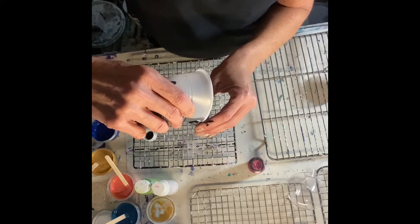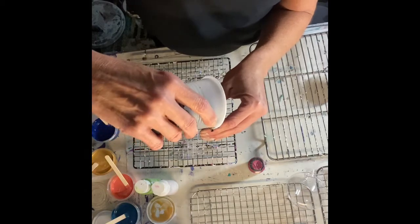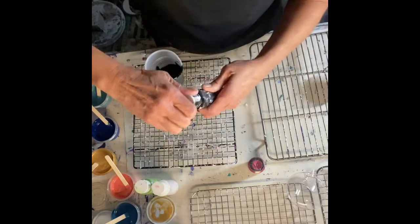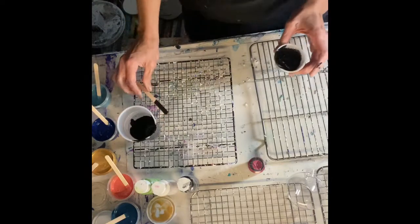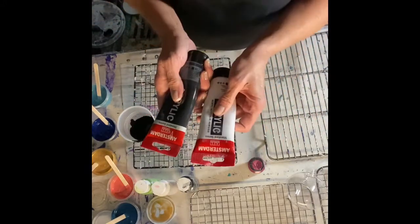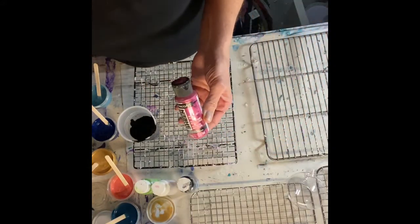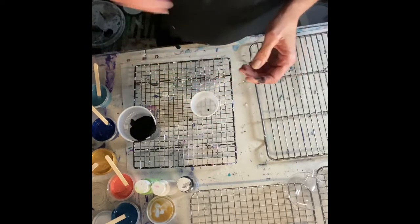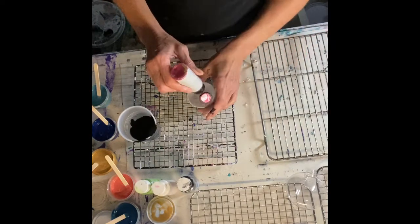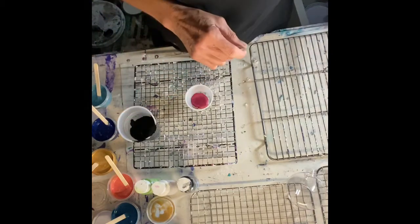I'm going to mix up a paint for you just to show how much paint we need and what the ratios are. It's usually either one to one or two to one. Two to one is generally for the two main paints, and for metallic paints or any kind of micas you want to probably use one to one. That's about how much paint — and I have my pre-mixed medium here.